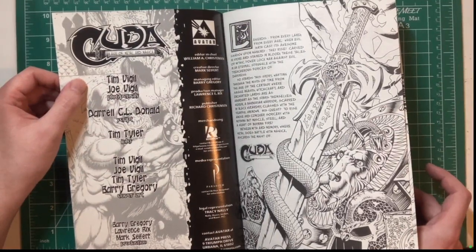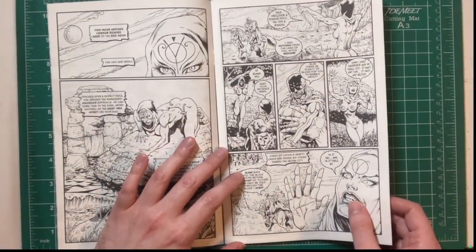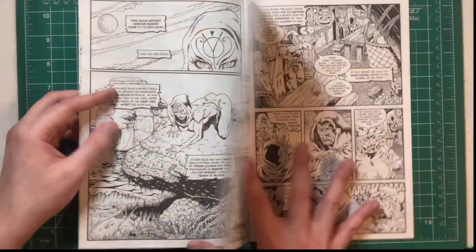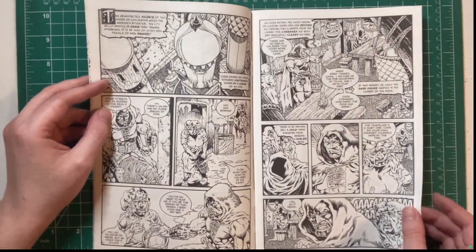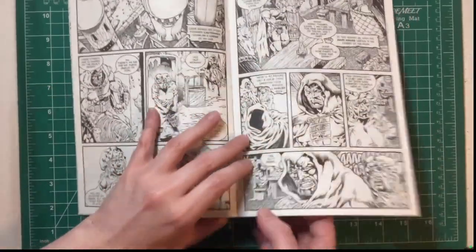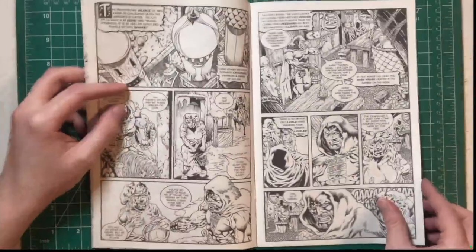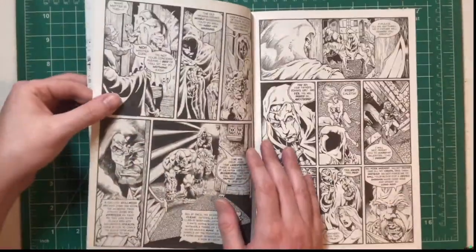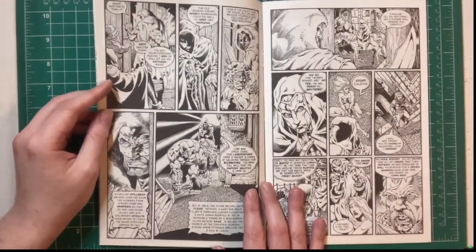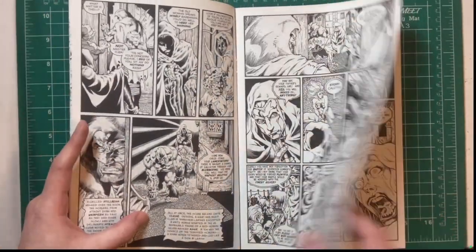This one's from around '96 or '98. This character was in Caliber Presents, and then they decided to give him his own series. It's your typical revenge story. Look at the amount of detail being put into these pages — just look at that ground and those lines, a lot of craziness. It just makes you wonder what Tim Vigil would be like on a monthly book — the amount of detail he puts into his work is insane.